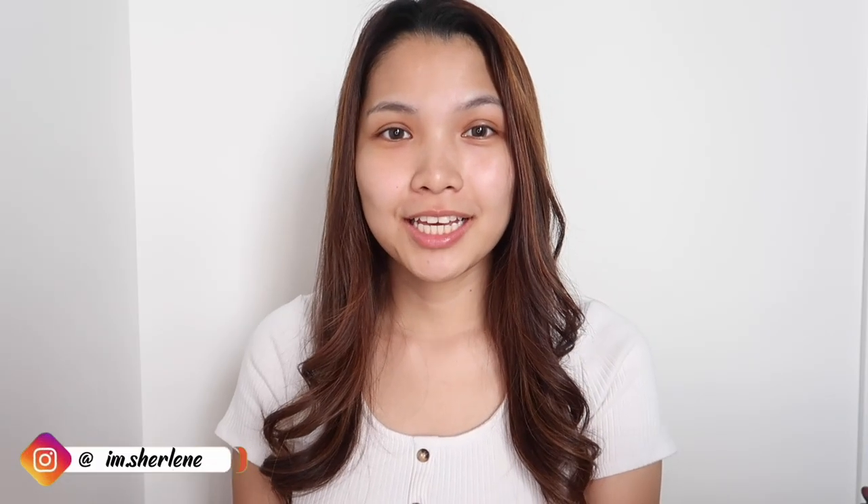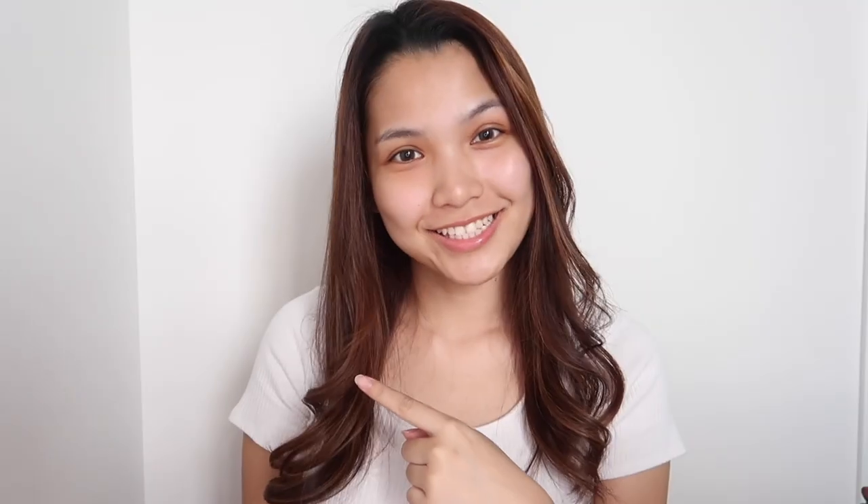Hi guys, how are you? I'm Shaleen. In today's video, I'll be doing the fresh cherry tomato look from Etude House. Let's get started.